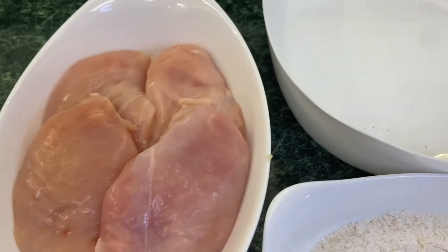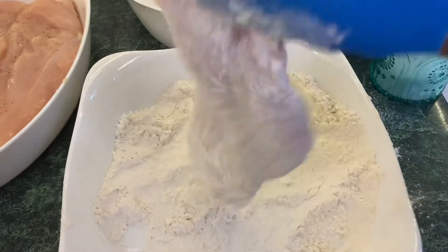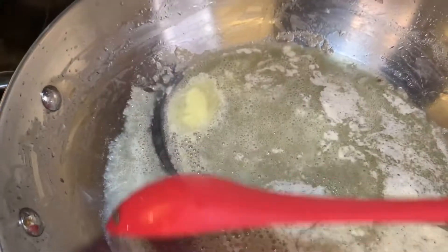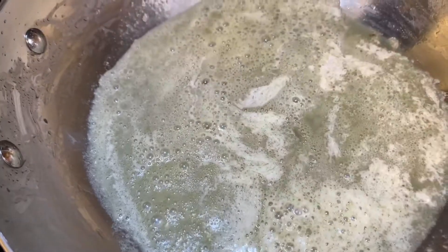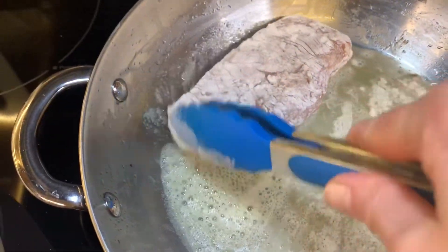Season your chicken with salt and pepper, then dredge it through the flour and shake off all the excess. Heat up the remaining three tablespoons of butter in another pan until it starts bubbling, then add your chicken and cook until it's just about done with a brown crust on both sides.